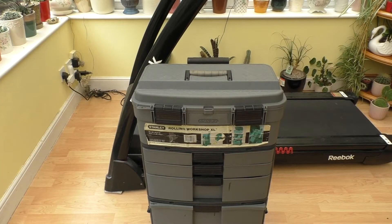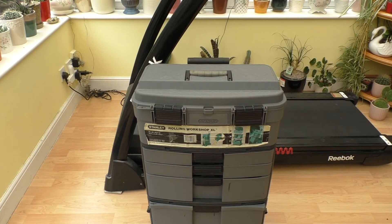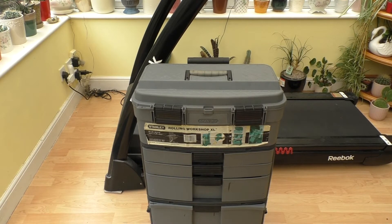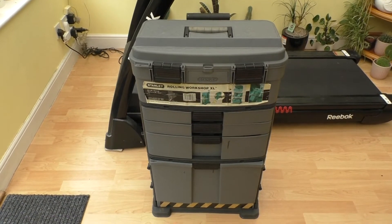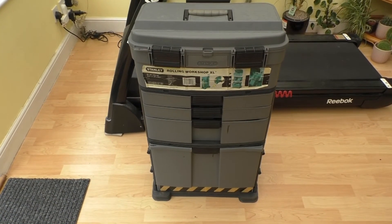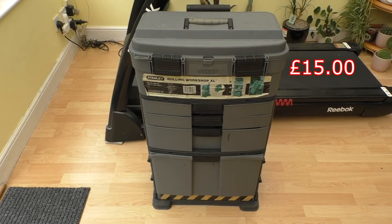Hello everyone, welcome back to the Conservatory here at Rathbone Manor. Today I'm going to be taking another look at this Stanley Rolling Workshop here that I picked up from the car boot sale a few weeks ago. It cost me £15.